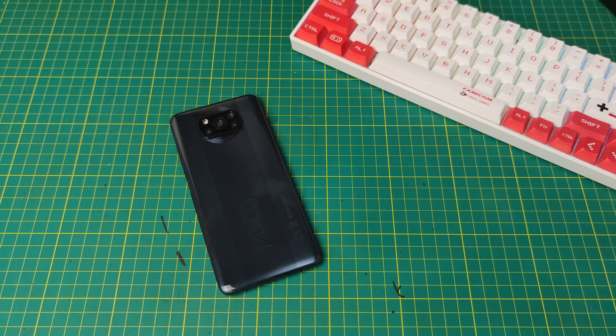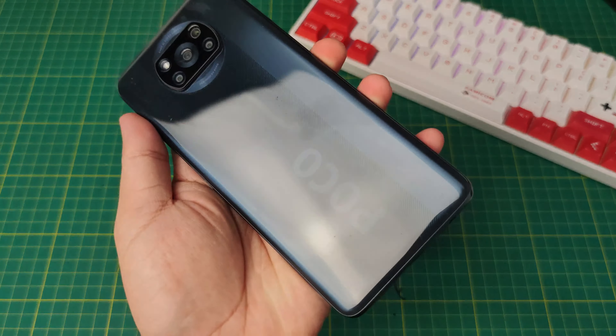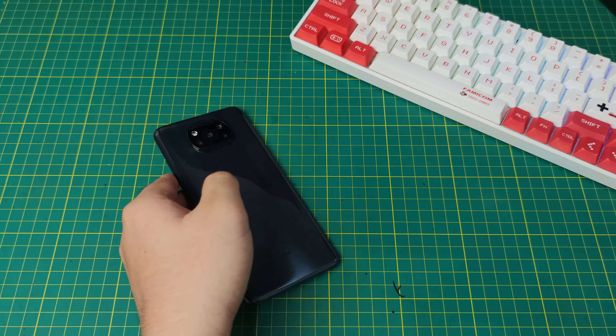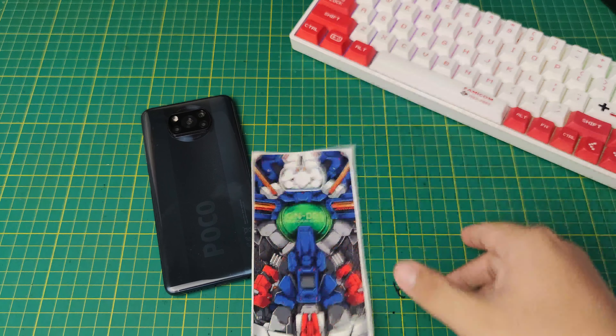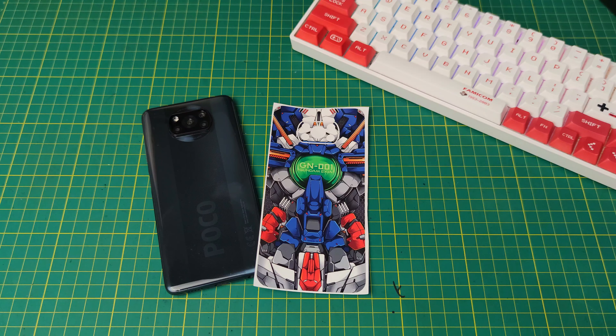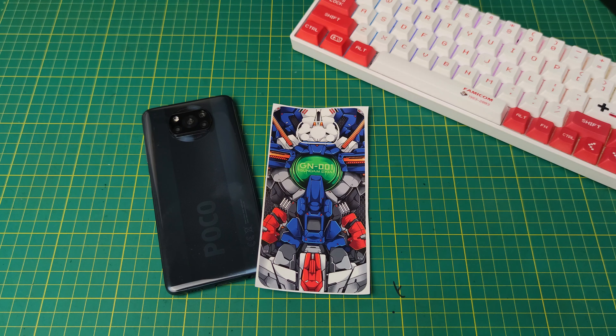What's up guys, Radz Quinto here from Tech Beast Philippines. Today we are going to make this Poco X3 NFC into a Mecha Style Beast because we have our new design, the Mecha XIA Body Style. Are you ready to install this one? Let's start!